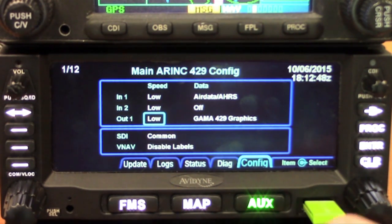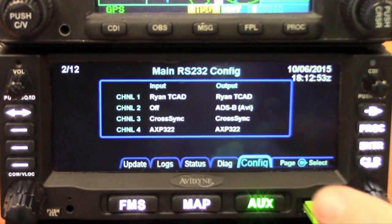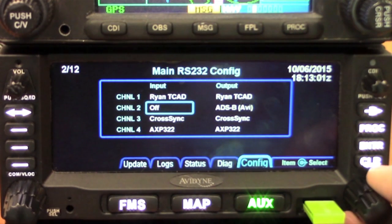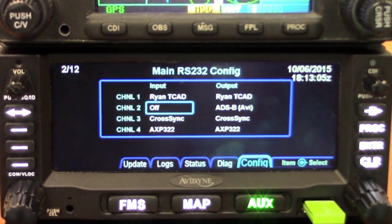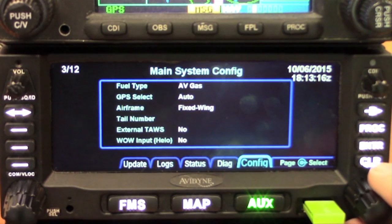Turn the cursor off and go to the next page — here are the RS-232 ports. You can do the same thing: select the input and output for each of the 232 ports and move your way through and configure appropriately. In a multi-box installation, you always reserve 232 port 3 for the cross-sync between the two boxes. Then you can move through your system configuration and panel lighting.